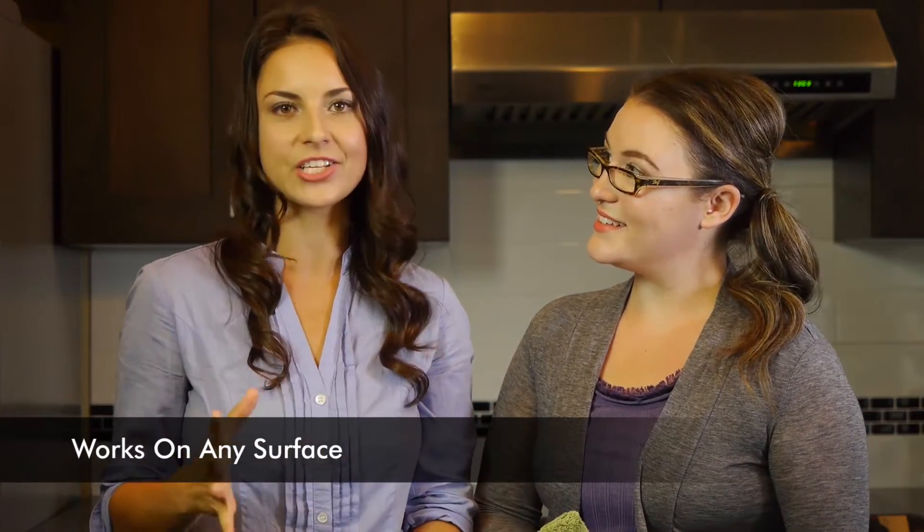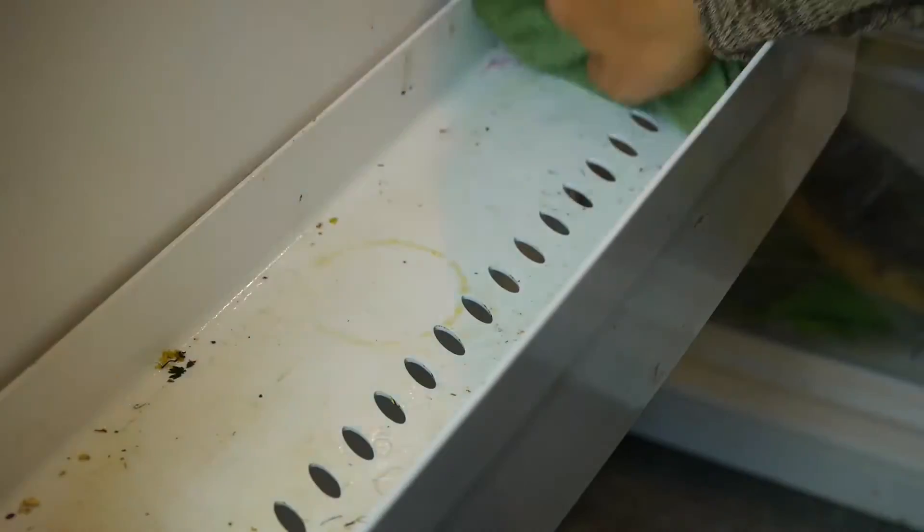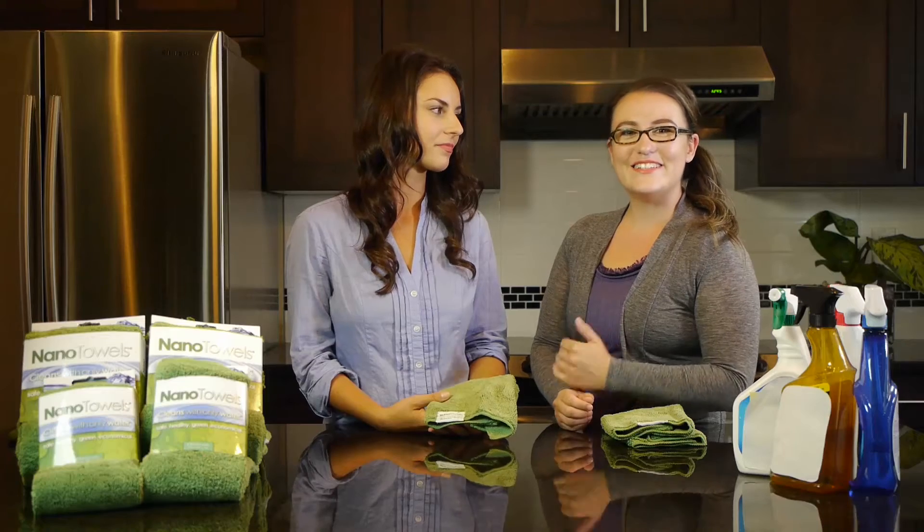It works on virtually any surface, wet or dry. It's reusable, non-abrasive, and highly absorbent. Use it to clean countertops, floors, mirrors, inside your fridge, computer screens, windows — you name it. Since it cleans using only water, it doesn't leave any chemical residue behind and never streaks.